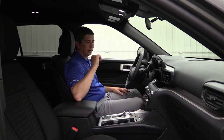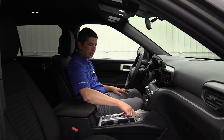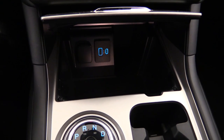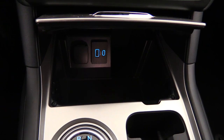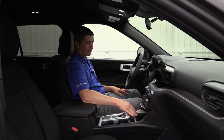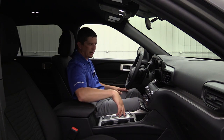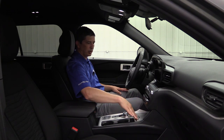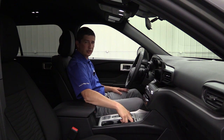Let's talk about the console area here. This is called the media hub — you just press the chrome little lever right there and it opens up. Inside you're going to have a powerpoint, a USB port, a smart USB port, as well as a USB Type-C input. Some of those newer phones and devices are starting to have those Type-C connectors. There's also a big compartment to put your cell phone down in, and even a slot for cords to come through so you can plug your phone in and still shut this door.